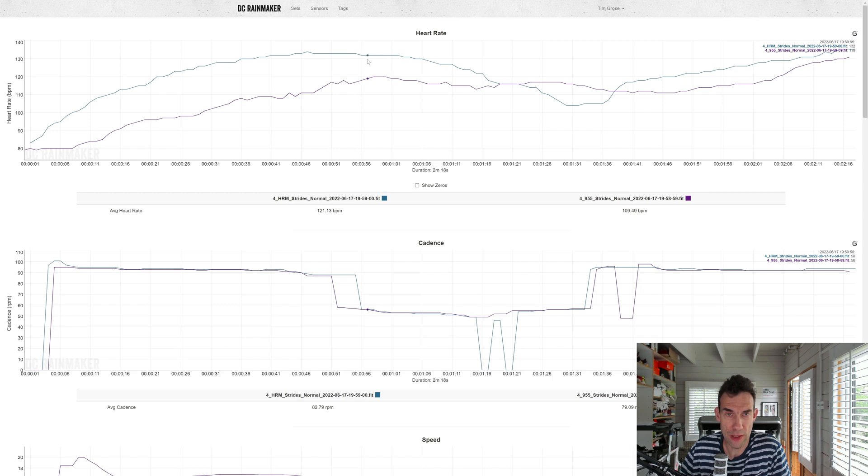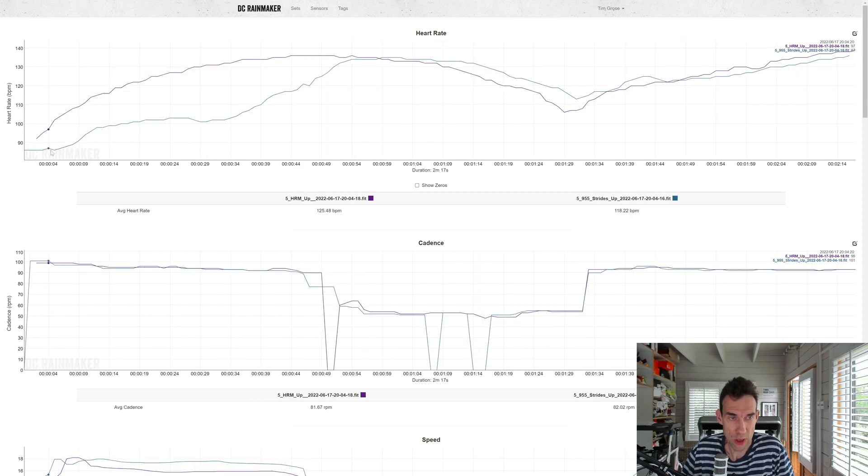This is the DC Rainmaker analysis of the two strides with the watch in its normal wrist position. The 955 is the purple line for optical heart rate and the blue line is from the HRM Pro strap. This is not looking quite so good. The two strides were about 45 seconds in length, and on the first one the blue line from the heart rate strap climbs a lot more quickly - the optical heart rate eventually gets there when I stop running, but there's definitely a lag. On the second one, the heart rate strap drops more quickly and then when it ramps up again there's another lag.